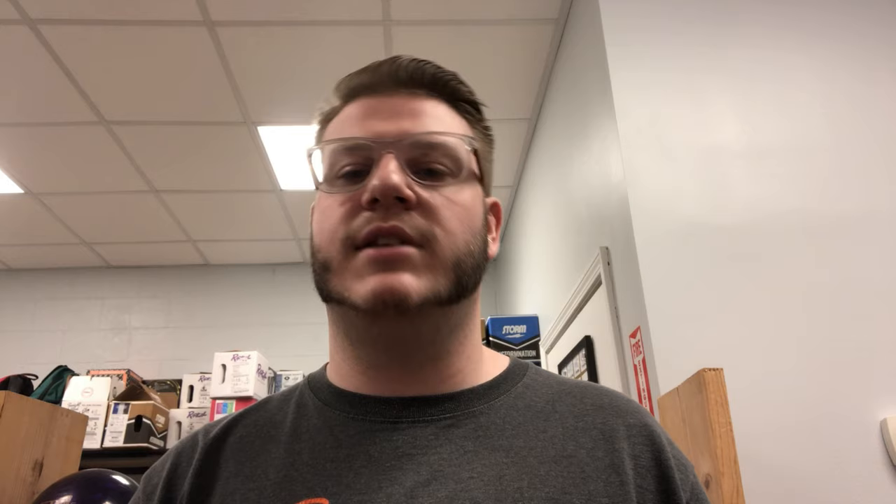Once again, thank you all for watching. If you have any questions or comments about this topic, or if you want a future topic discussed, comment below, leave a like, subscribe, and I will see you guys in the next tips video. Thank you.